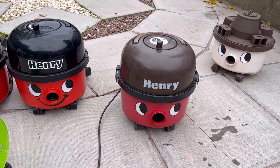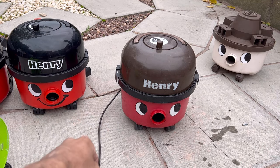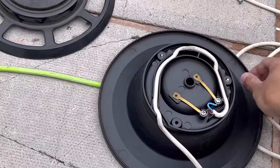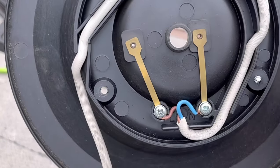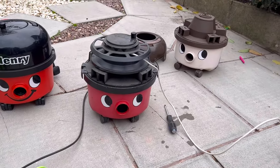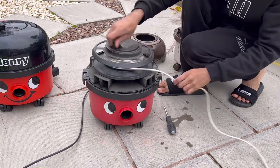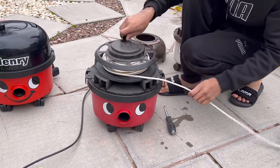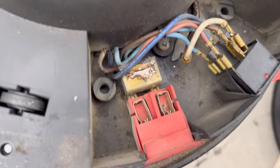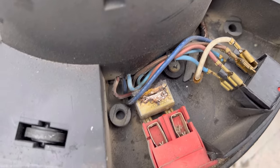We've now established that the car boot sale Henry has a problem — it was definitely the cable. Taking it apart, the wiring looks absolutely fine unless the cable's damaged internally. Time to put it back together. This is what a cable looks like being re-wound in a Henry. The wiring for the power socket looks original, although that capacitor is looking a bit crumbly and old.